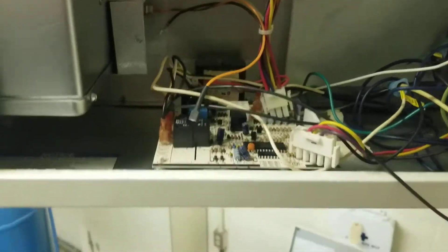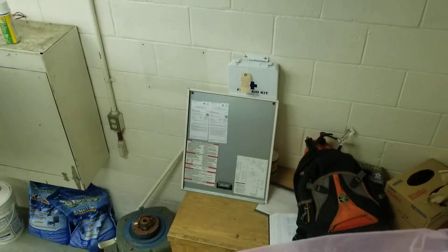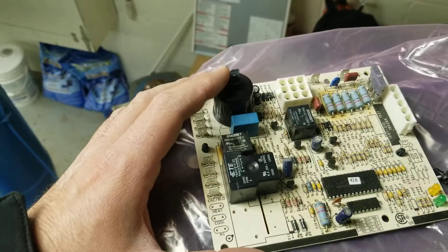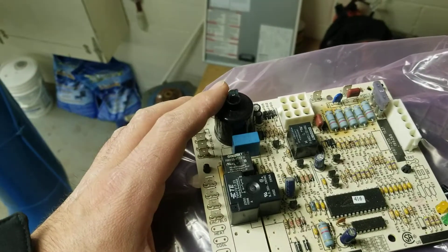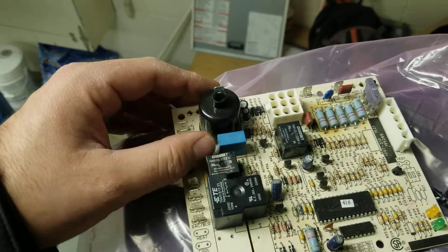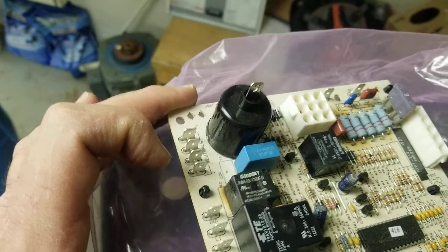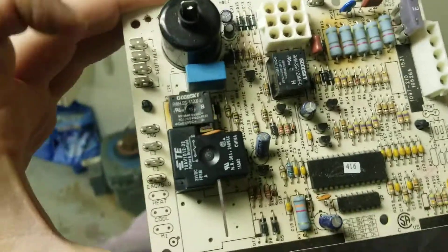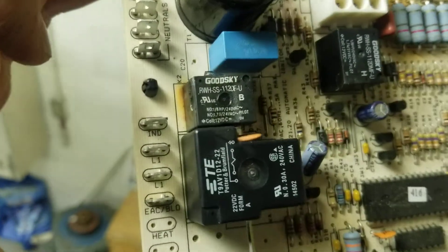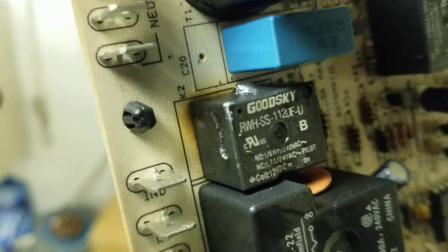I'm just going to quickly show you guys — now that I've got this board changed out — a few signs to prove that the board was damaged on this particular unit. It was acting very sporadic and giving all kinds of codes. The unit would run but the fan would never come on. The fan was changed and the new fan was still coming on sporadically. If you give the board a little inspection, you can see the relay for the fan is actually melted, so that's a dead giveaway right there.